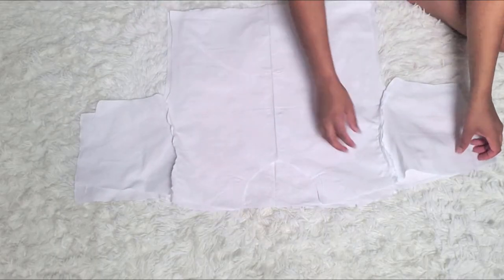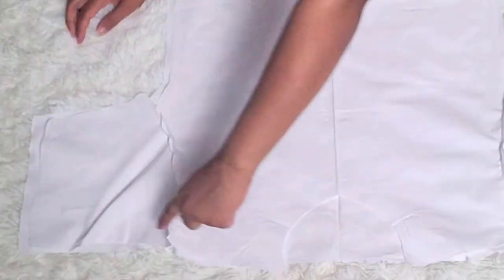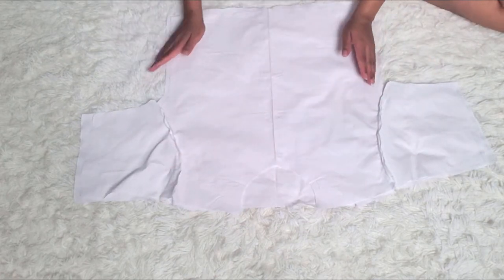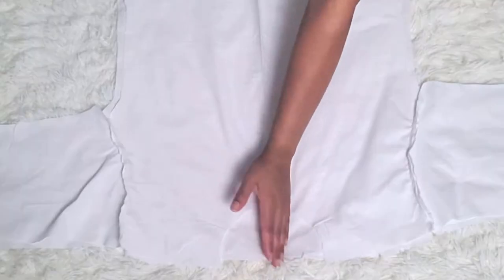You're going to perfectly line that up and pin it so you can sew all around the edges — just the sleeves, the top shoulders, and around the sides — so you have a complete fitted shirt. Then later on we'll add in a zipper.